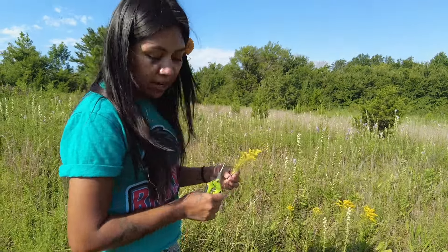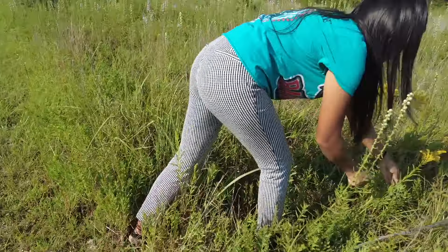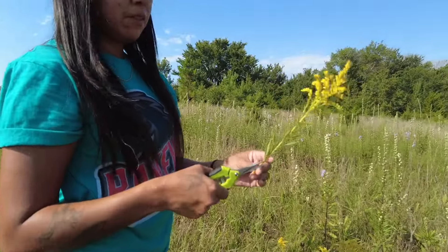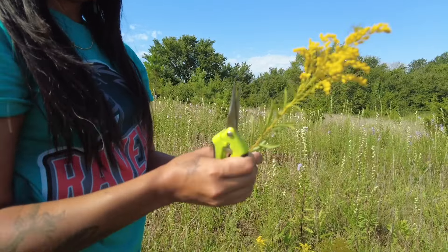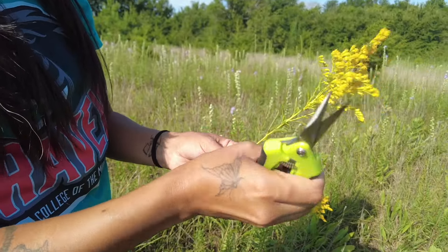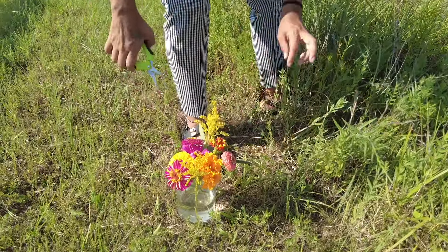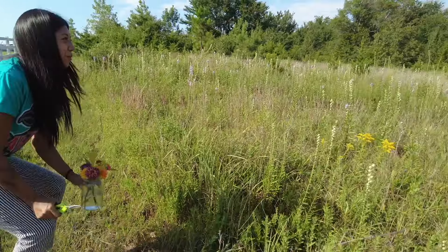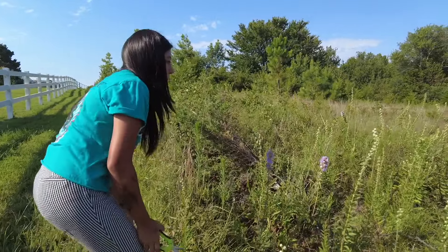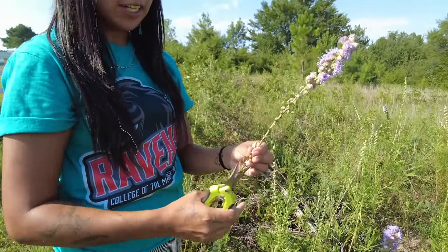This one I'm cutting right now is goldenrod. It's a native wildflower in Oklahoma, really good for pollinators, really pretty, and it does great as a cut flower. I'm just cutting those lower leaves off that would probably be sitting in the water if I left them on. This other one is some kind of thistle — I'm not sure which one — but it's also great for pollinators and really pretty. It makes a good cut flower.